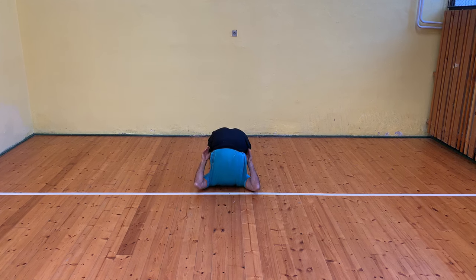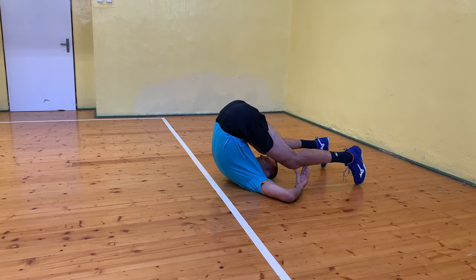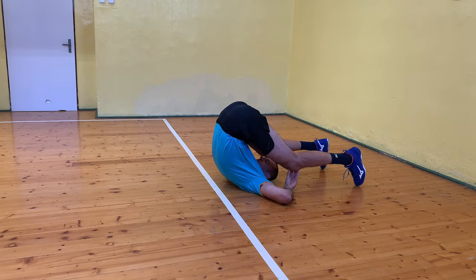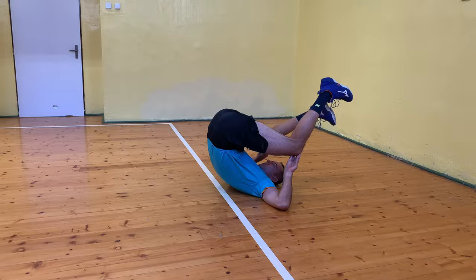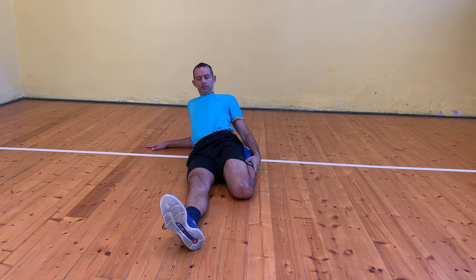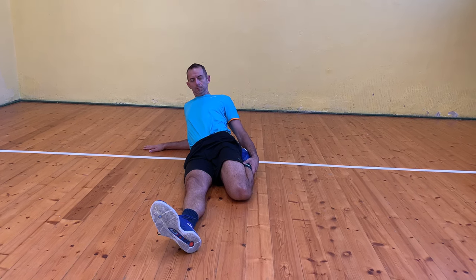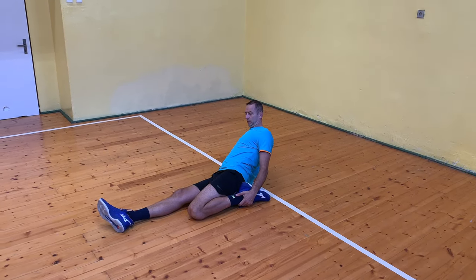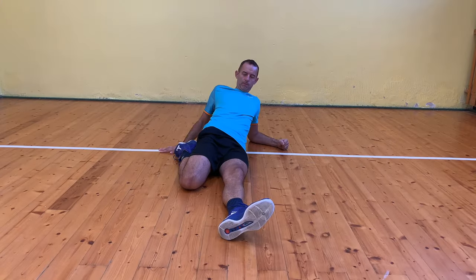The second exercise is legs behind the head. I bend my legs at the knees and put them behind my head, toes touching the ground. I breathe deeply again and stay in this position for 30 seconds. The third exercise targets the quadriceps. I sit on the floor with one leg extended out in front of me and the other leg bent and placed almost under my butt. I lean back into the position so that I can feel a reasonable tension in the quadriceps, staying for 20 seconds, then switch legs.